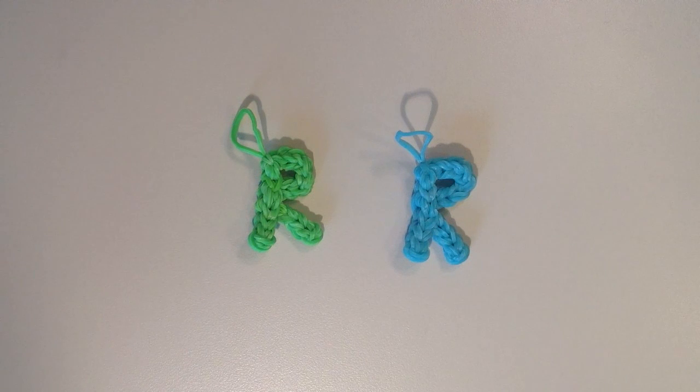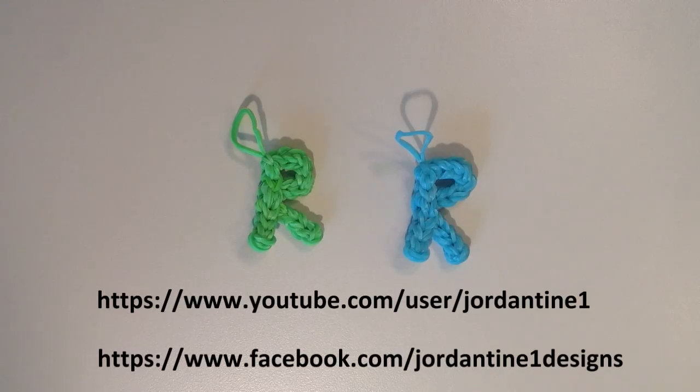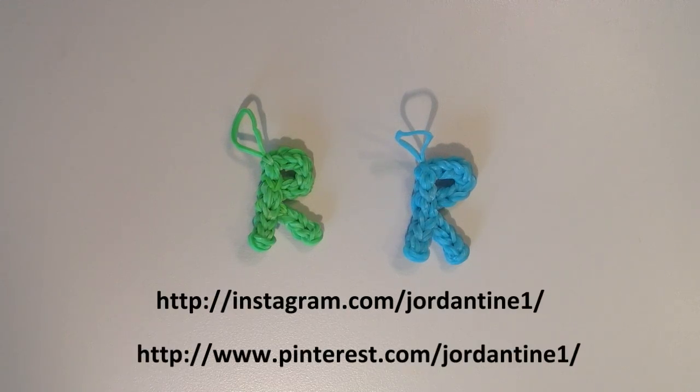So hopefully everyone was able to follow along with this tutorial. You can always leave me comments on YouTube or Facebook, and post pictures of your creations to my Facebook page. Please feel free to subscribe to my YouTube channel so you can stay up to date on all of my latest tutorials. You can also find me on Pinterest and Instagram, so please feel free to subscribe to those as well. Thanks!